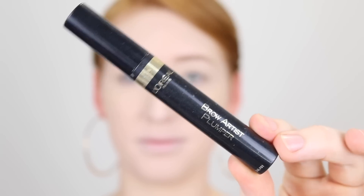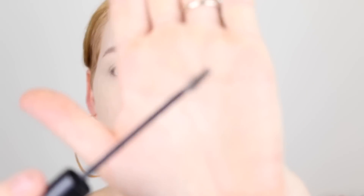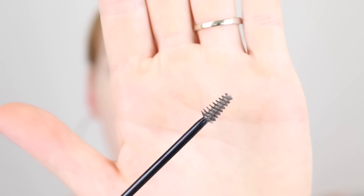For brow gel, I'm going in with the L'Oreal Brow Artist Plumper. This one is so old that it's in the old packaging. I thought that was going to be a bit more dramatic, but it really wasn't. What I love about this one is that it has a really small little brush — that's what I'm about.